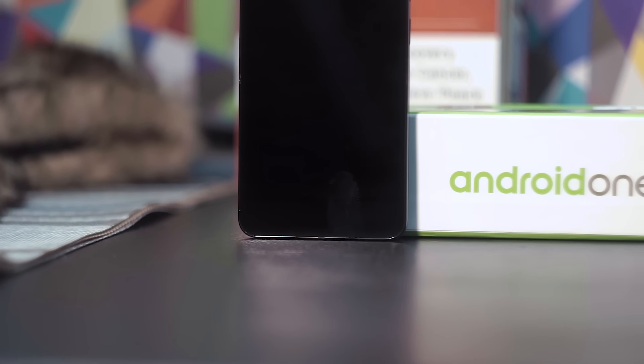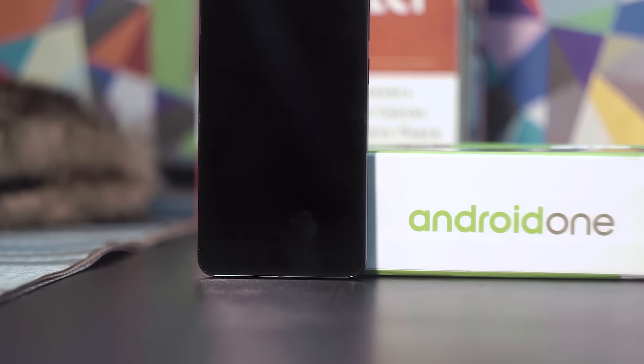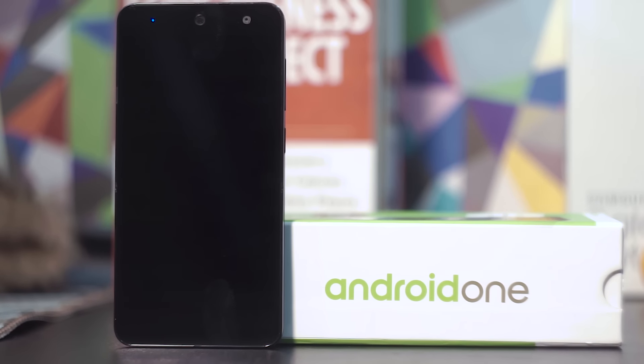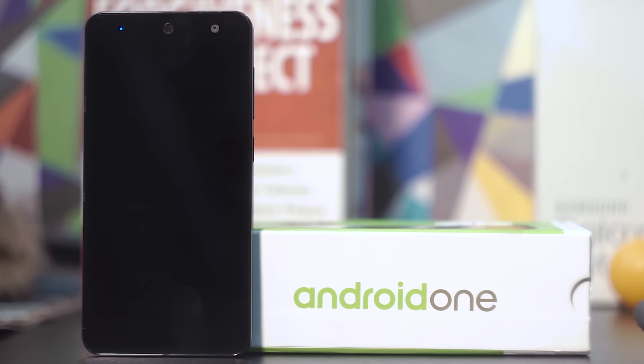This is the G1, the second generation of handsets from Google's Android One project in collaboration with Cherry Mobile as their OEM partner here in the Philippines.